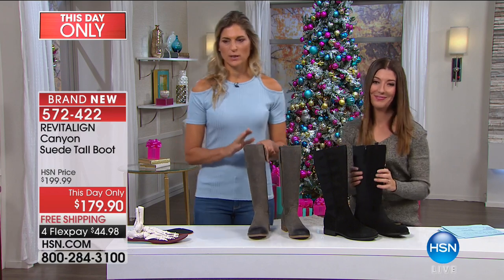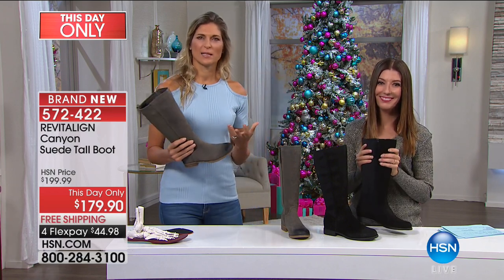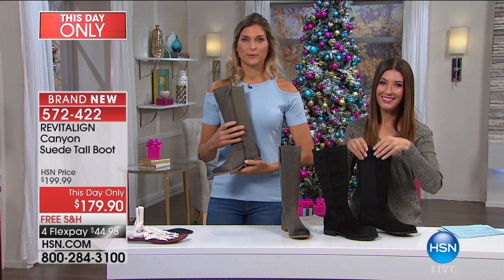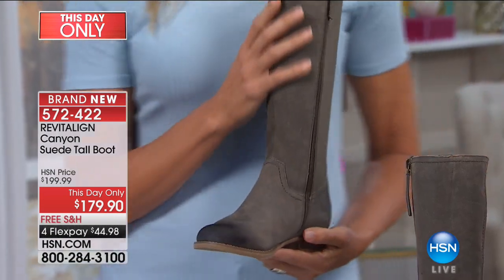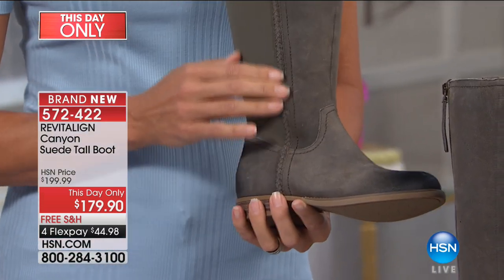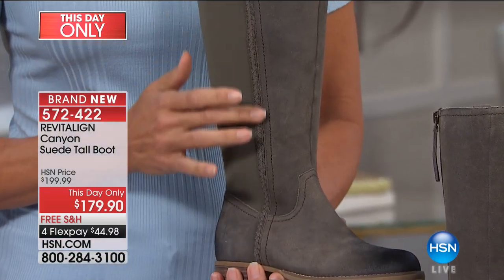I really appreciate when you buy something and you think, wow, they really thought about this. This is the Canyon, and it is a fashionable high boot. As you can see, this beautiful material — you've got this braid design right up the side.